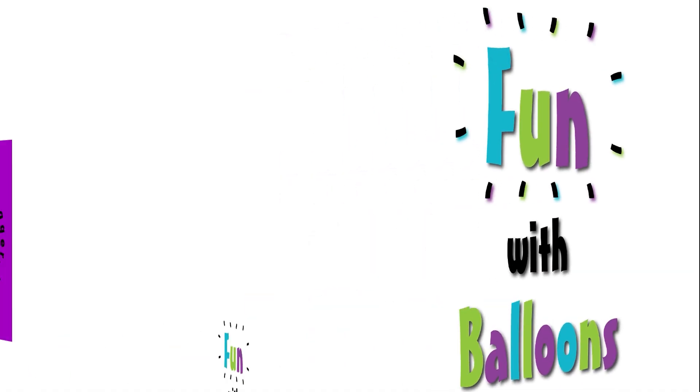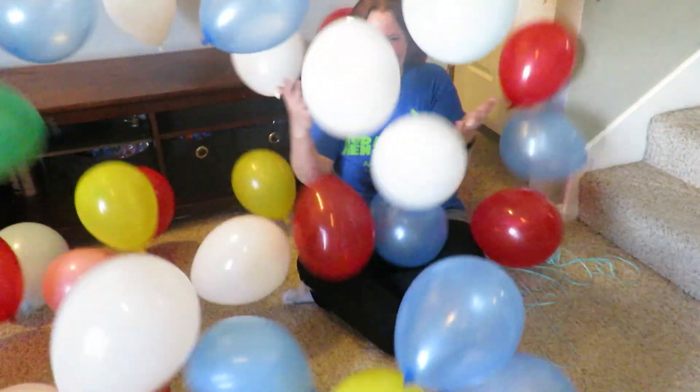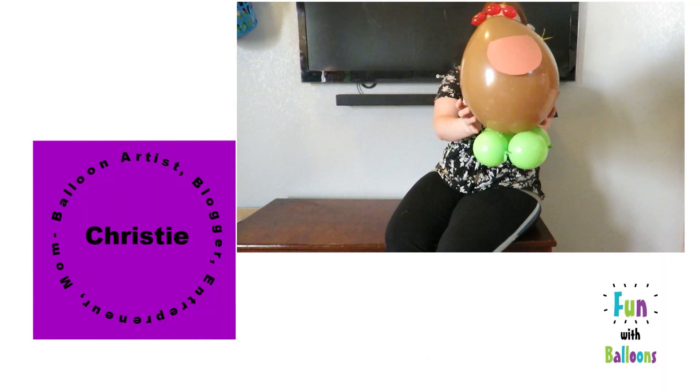Hi guys and welcome to Fun With Balloons. Today I'm going to show you how to make a DIY balloon column stand out of PVC pipe. In my last video I showed you how to make a balloon column stand out of wood, and in this video I'm going to show you how to make one out of PVC pipe.